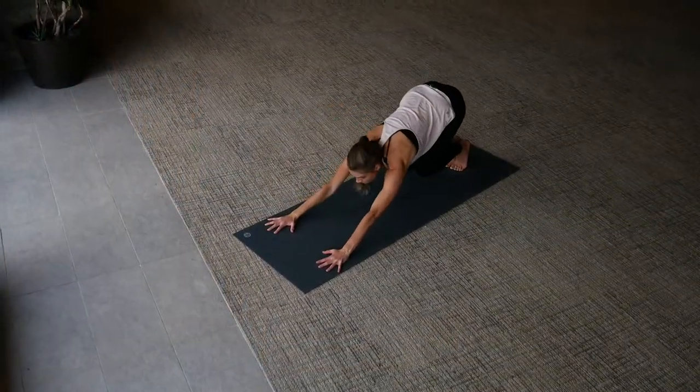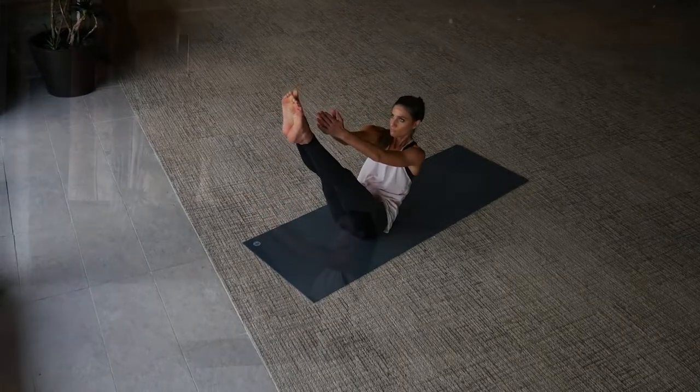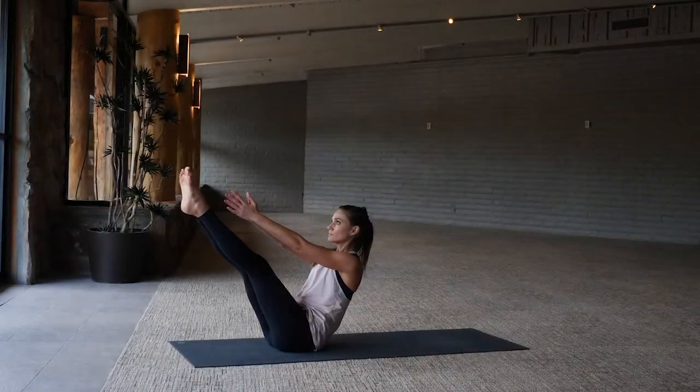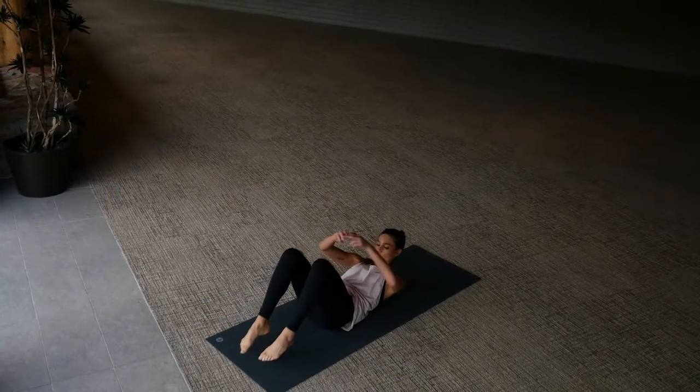Then we jump through to seated. Come into navasana — strengthening now through the core. You can bend your knees here or extend them out, just keep your chest lifted. It never hurts to smile in core work, but continue to breathe here. Eventually ease your way all the way down to your back.